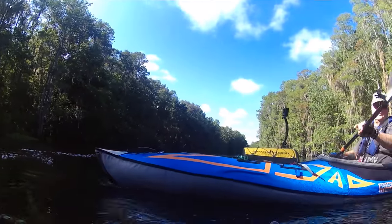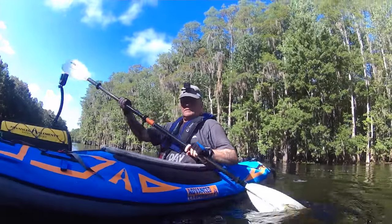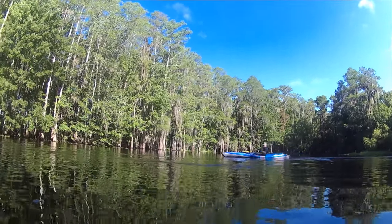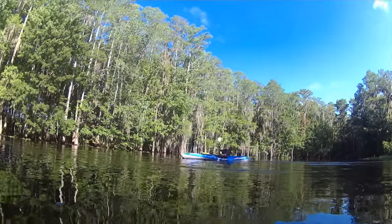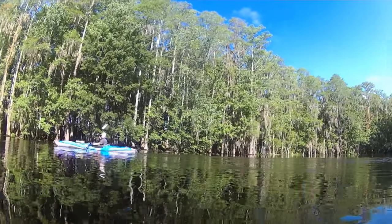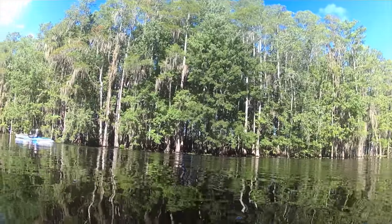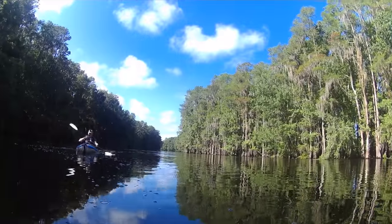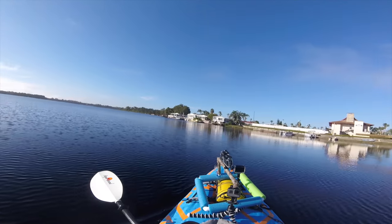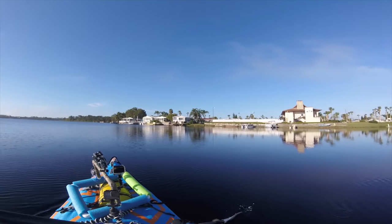I've had this boat up on the Suwannee River — into some class one and minor class two. It's not rated for class three and I wouldn't try it. This boat is definitely a pleasure craft. If you are a taller individual this would fit you perfectly — stability is there. With the rudder kit, you can see I'm turning the boat without the paddle. That's the advantage of putting a rudder kit on this boat.